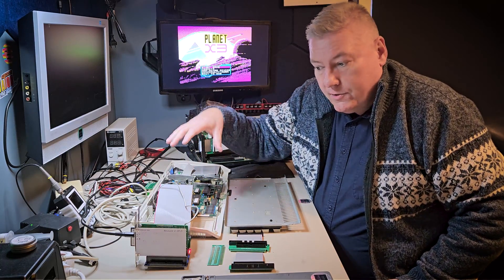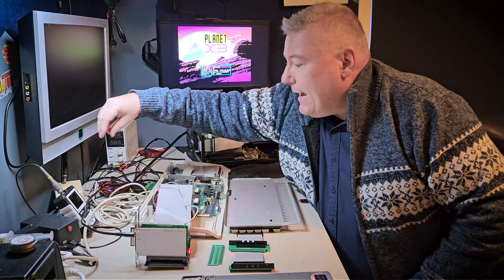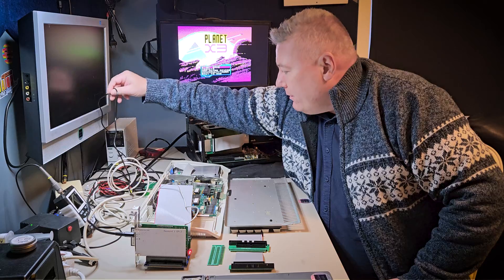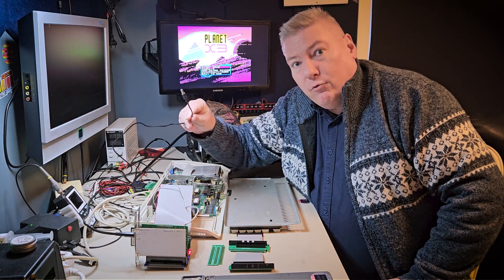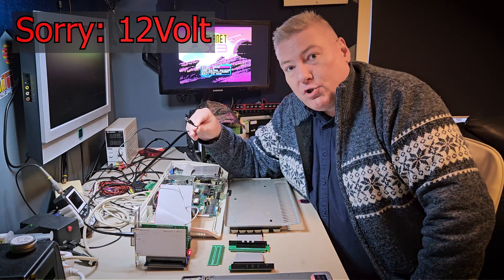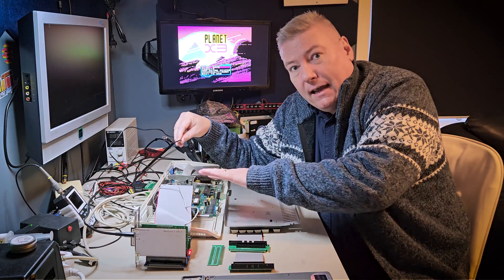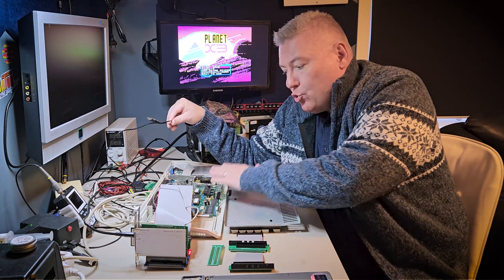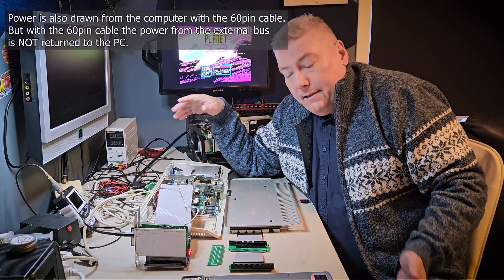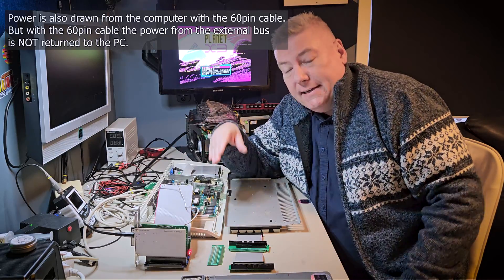This setup works perfectly. There's nothing wrong with it. I have not even connected — there's the wire — this is 5 volt plus. I can connect 5 volt plus to the ISA bus card if I need, but with the 64 pin cable, power is drawn from the computer itself. And in this instance, it's not a problem for the computer to deliver power to these two cards.